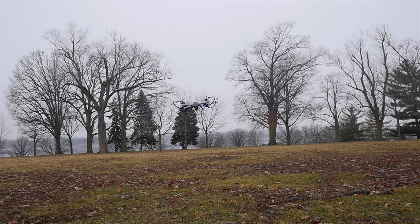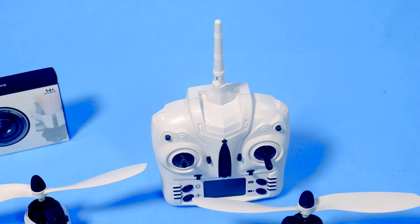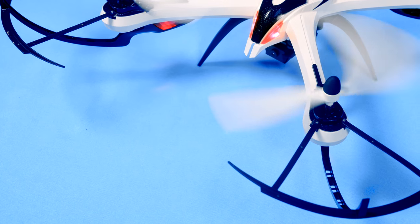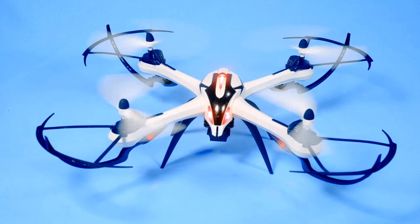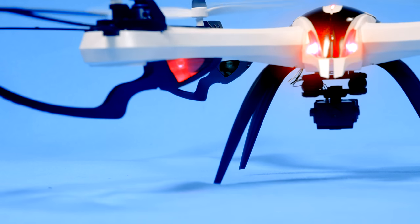There is some assembly to the quadcopter. You have to put on the propeller guards, you have to put on the landing gear, and assemble or mount the camera on the bottom. It took me about 20 minutes to get everything set up. This does have a 2 megapixel camera and the camera does have sound.